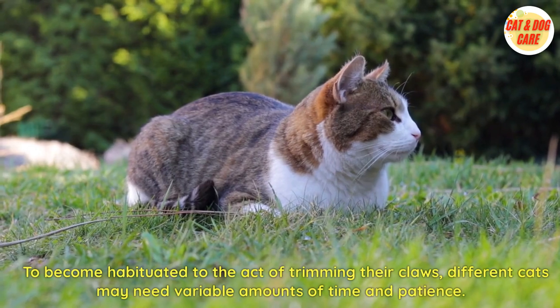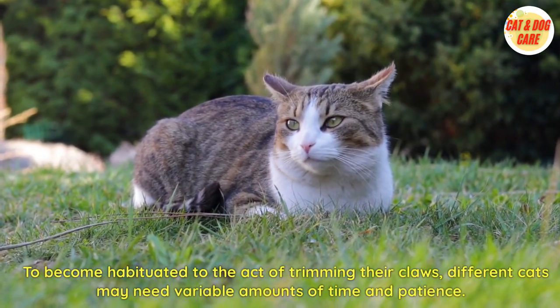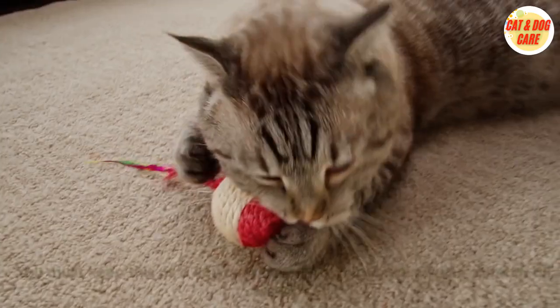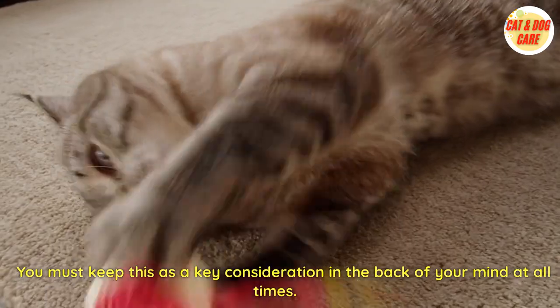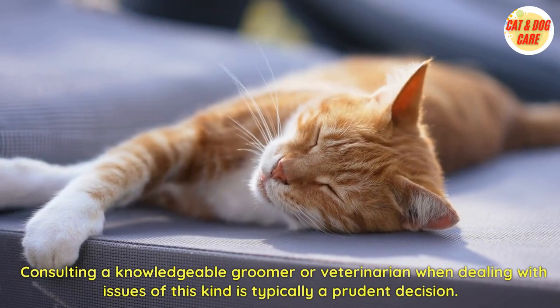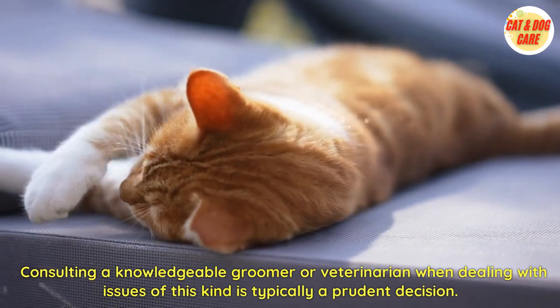Different cats may need varying amounts of time and patience to become habituated to the act of trimming their claws — it's critical that you keep this in mind. Consulting a knowledgeable groomer or veterinarian when dealing with issues of this kind is typically a prudent decision.